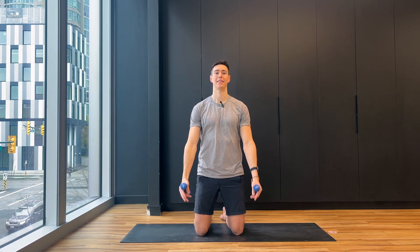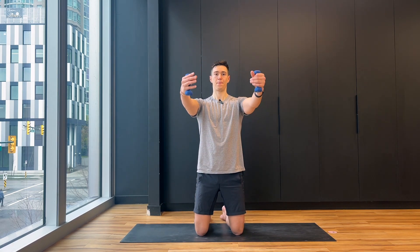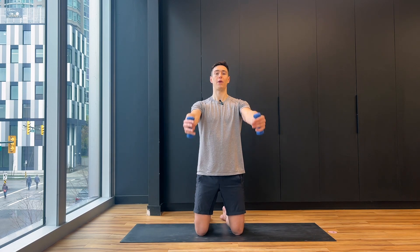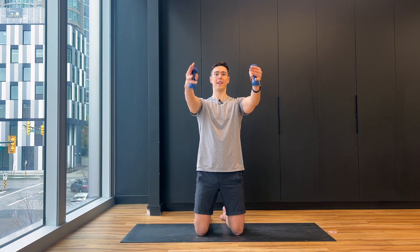Now reach both arms out and from the shoulders slide them by the sides of your body — exhale lift for two and lower for two. Big exhale up, inhale down. Arms are just gliding by the sides of the body. Keep your shoulders away from the ears. Lift and lower — four more.